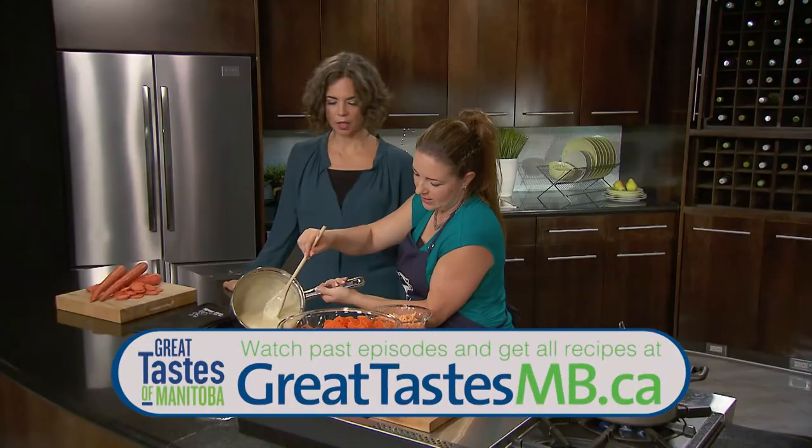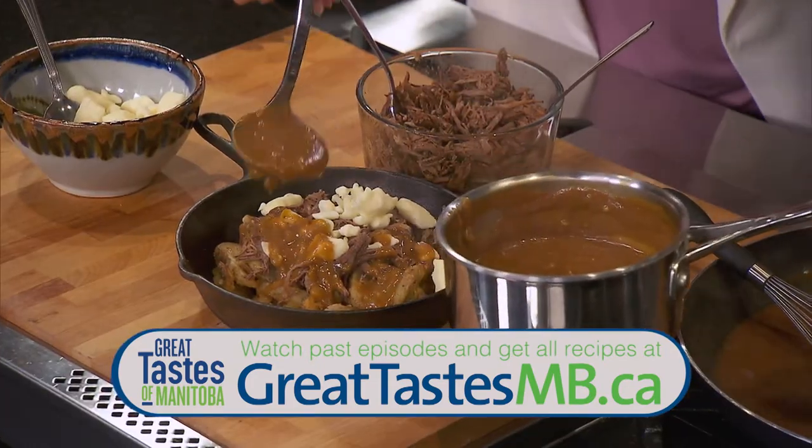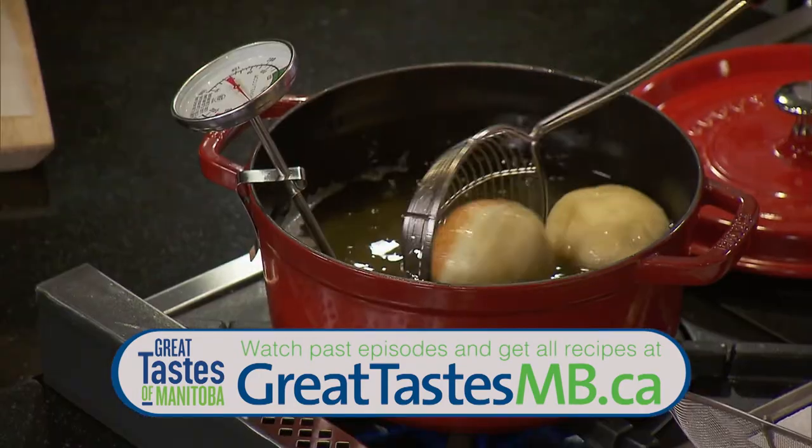If you've missed any of the earlier episodes of the Great Tastes series and want to see the shows and get all the recipes, go to greattastesmb.ca. Watch them when you want to watch them.